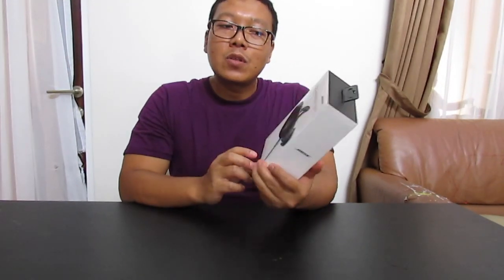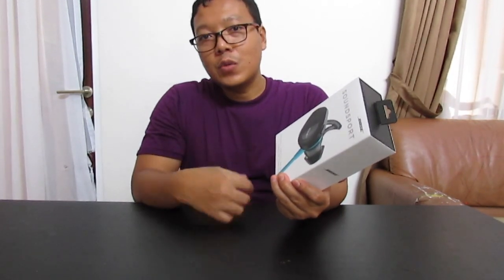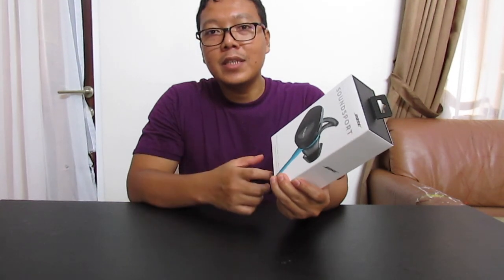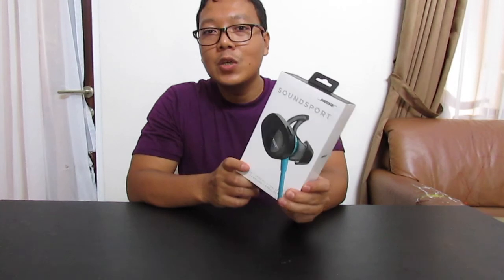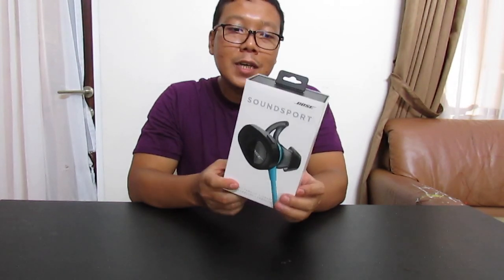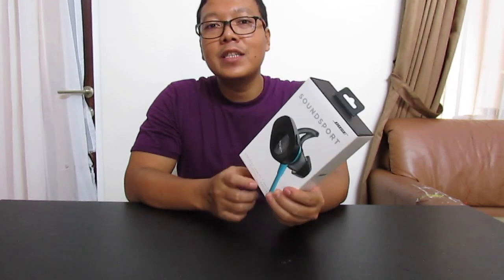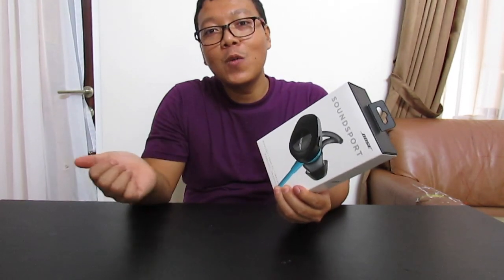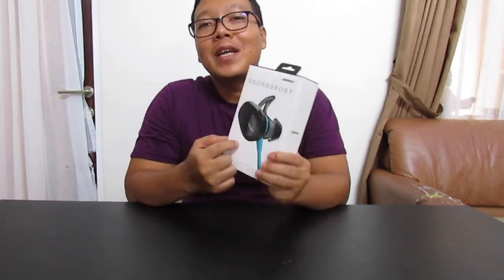Finally, I am so happy with this Bose SoundSport. I'm really happy with the sound quality, materials, bass, and treble. Compared to my Jabra Halo and Jabra Move that I had before, I much prefer this one.